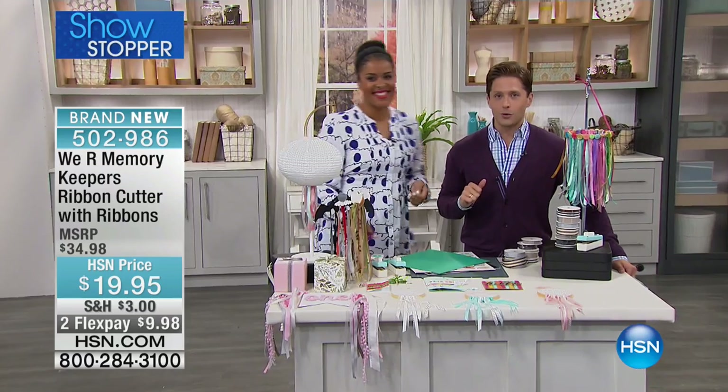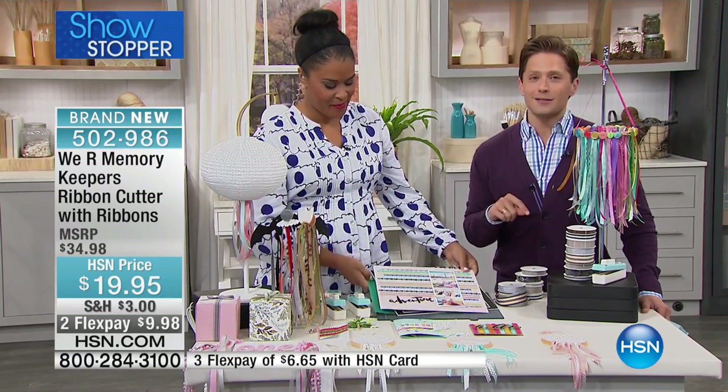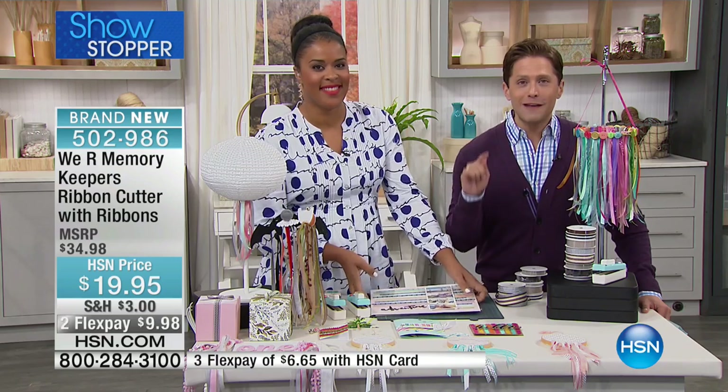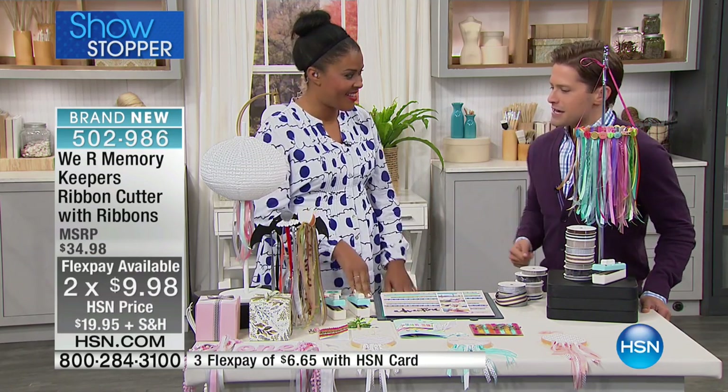Amber is part of the We Are Memory Keepers family. She's going to join us and show you a ton of great ideas for what you can do with this. But this is only presentation on the day, only chance, and because it's a showstopper, we packaged a $35 value for $10 on your credit card today.